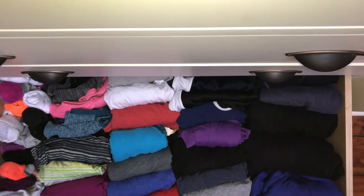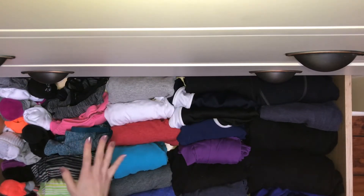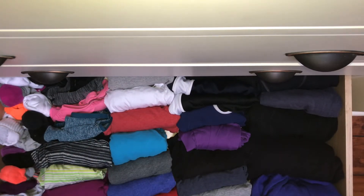As you can see, I can clearly see what I have here. I have my sweatpants, my leggings, my t-shirts, my sports bra tops, and my sports socks, all kind of laid out so I can see everything at a glance.